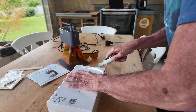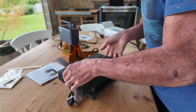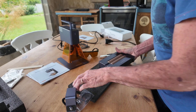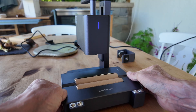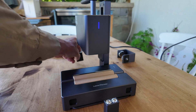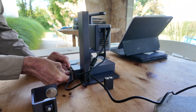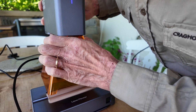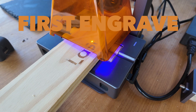The LaserPecker 2 has an engraving area of 100 by 100 millimeters, or just over 4 by 4 inches. To create images larger than this, there is an accessory which either moves material under the laser in slab mode, or moves the laser over the material in trolley mode. Either way, this is a cool feature and means you can create larger engravings up to two meters long in trolley mode, which is why the laser is, in my opinion, perfect for a small workshop.